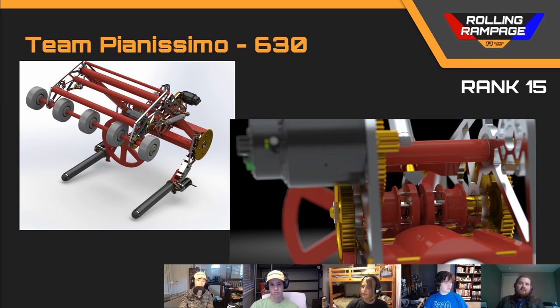And then the shaft itself is just a half-inch hex. But I think that this team deserves to be in the top 15, and I'll let what other judges have any comments to add.